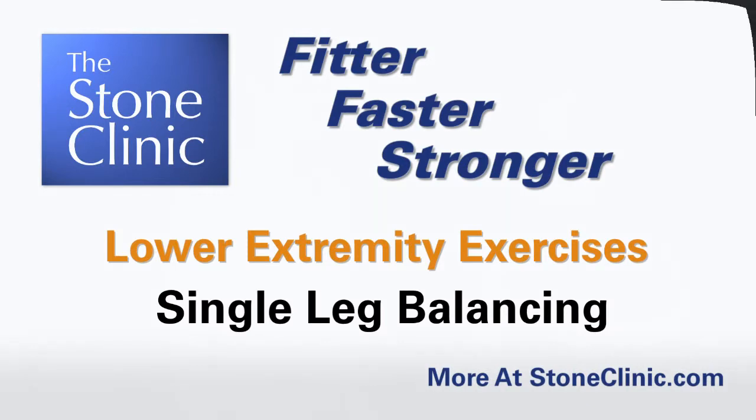Balance exercises are really important, and we talk about proprioception. Proprioception is a whole nerve system that goes up to your brain and tells your body where you are in space. You can try this level one.